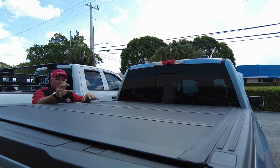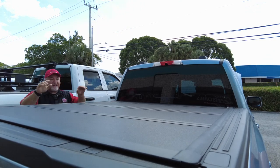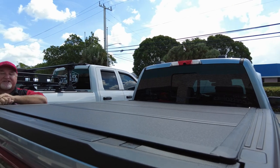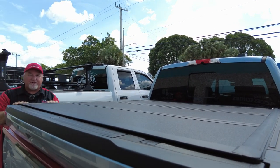Again, this is the BAKFlip MX4 by BAK Industries with a five-year warranty that goes to ten, and a 400-pound capacity — on the Ford Lightning. I'm Chris with CNH Auto Accessories. Like and subscribe, we do appreciate that. Thank you so much.